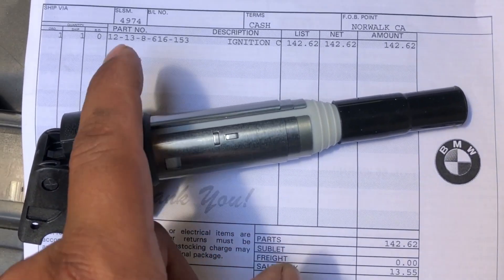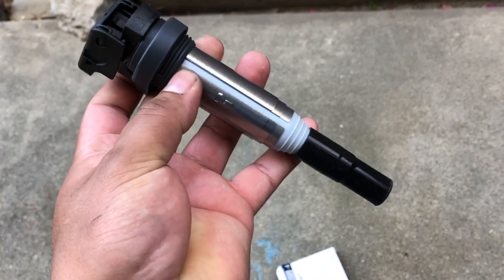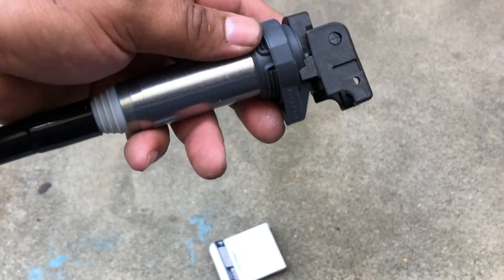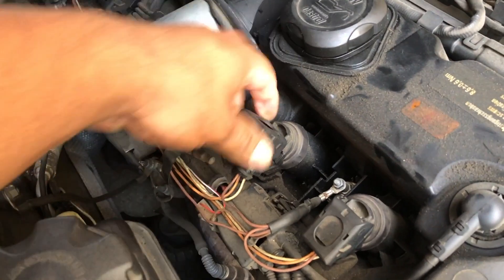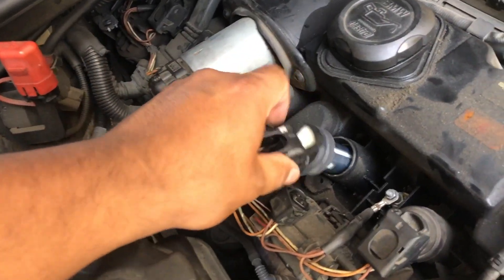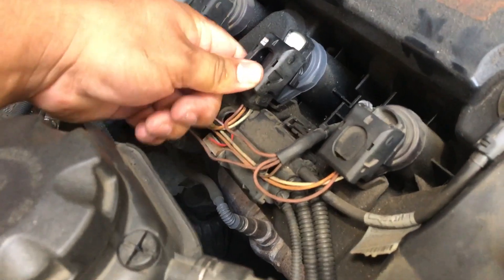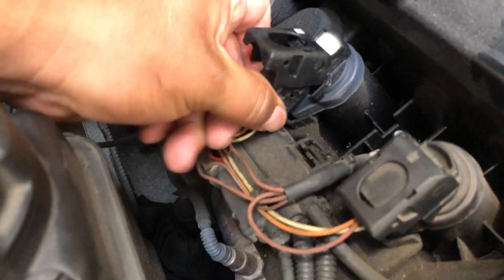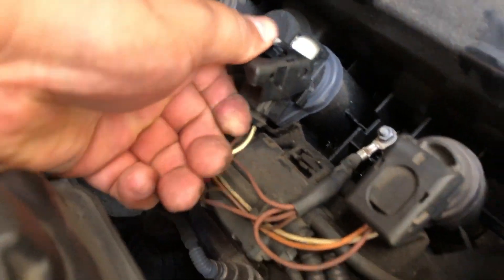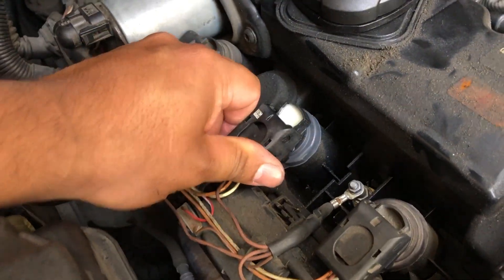This is the new coil I just bought — there's the part number and this is how much I paid for it. If you get a new coil it's going to look a little different — just an update. I'm going to slap this one in there and hopefully that misfire goes away. It fits a little loose but I think it'll work.